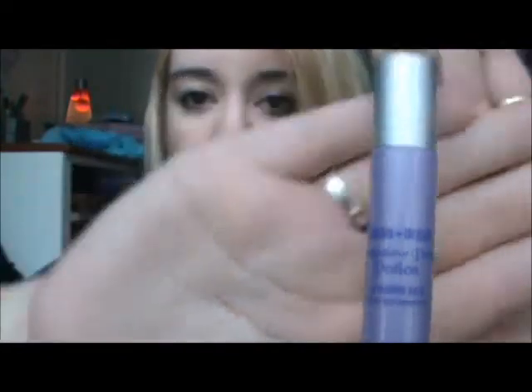Okay, well here you guys go. To start I'm going to be using Urban Decay Primer Potion, and this came with the Urban Decay palette.